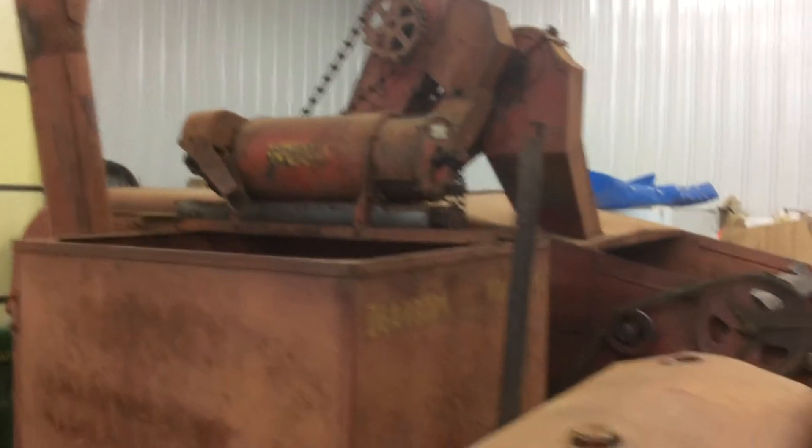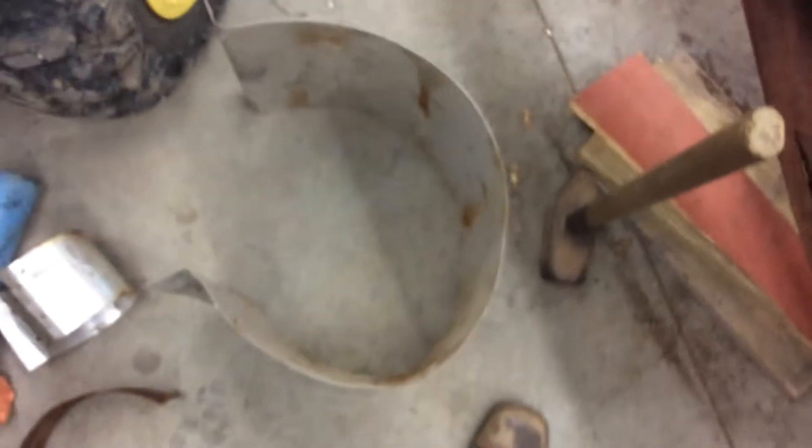I'll show you the patch I'm going to use for the rust holes. This patch originally went all the way around the screen cleaner to block that bottom hole — there's a hole in that bottom water part, new metal where that is. They ran all the way around the whole thing for some reason, probably because it was a tight space and they didn't want to take it apart. I plan to cut this down to size — it's pretty big — so it'll cover all the rust holes for now and then bolt it back together.